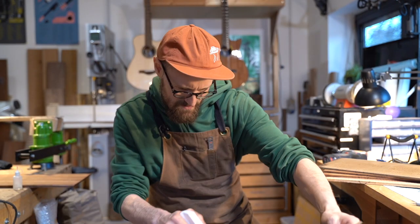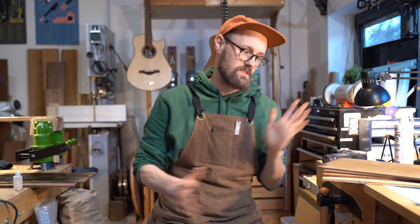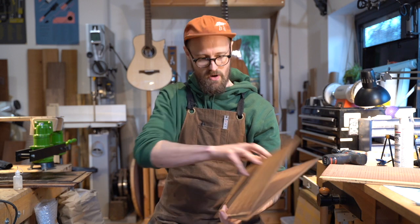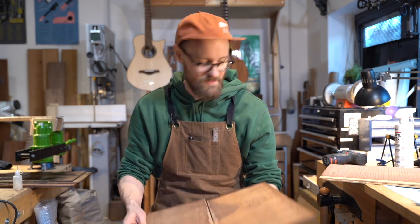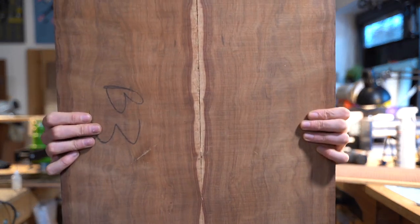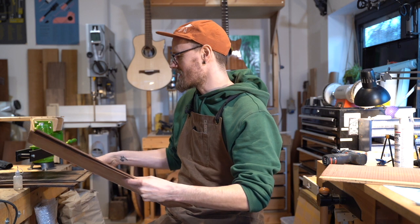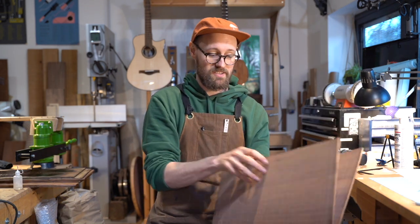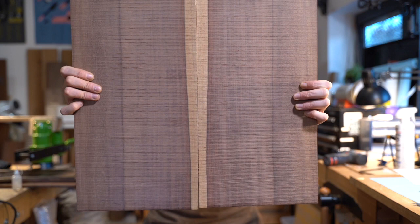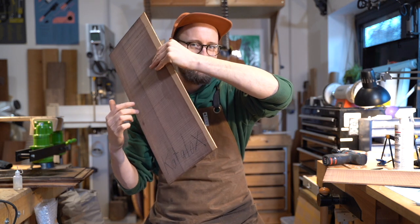That is dark. So exciting. And this I believe is some Grenadillo. I've never even handled Grenadillo before. There's yet another wood that I'm very excited about. Any guesses? It's Catálogo. These are great. How exciting.